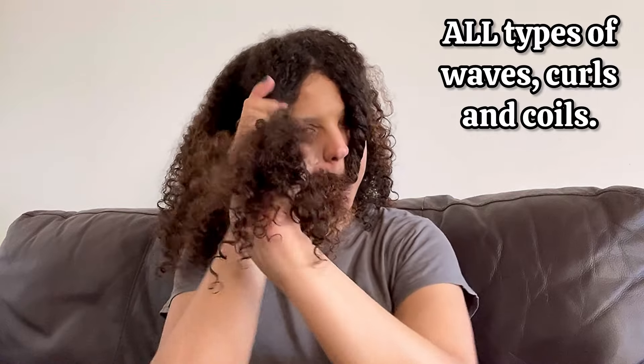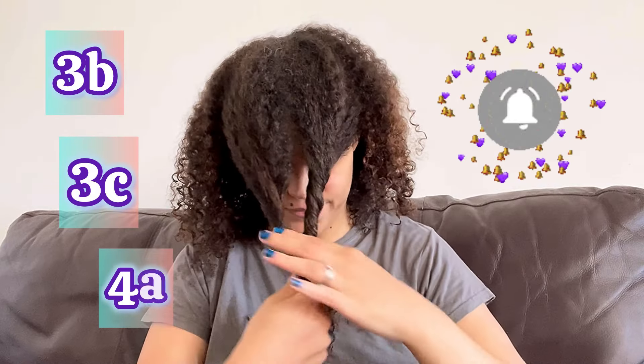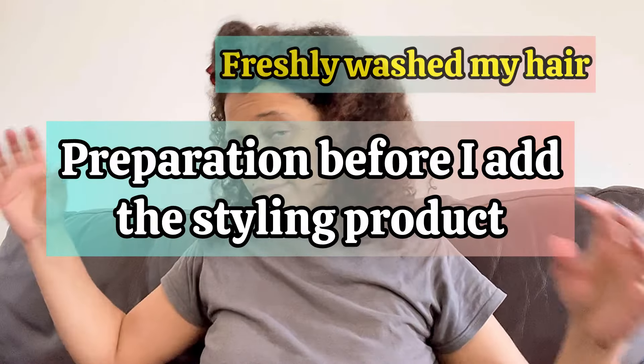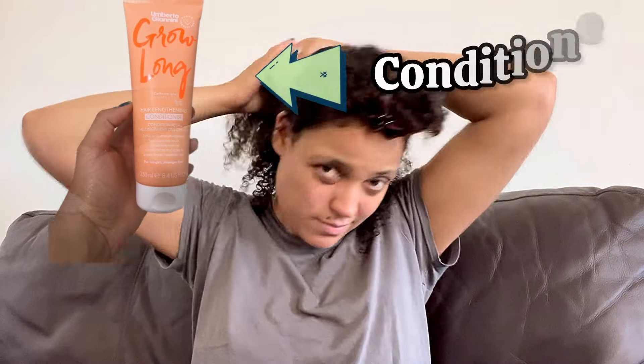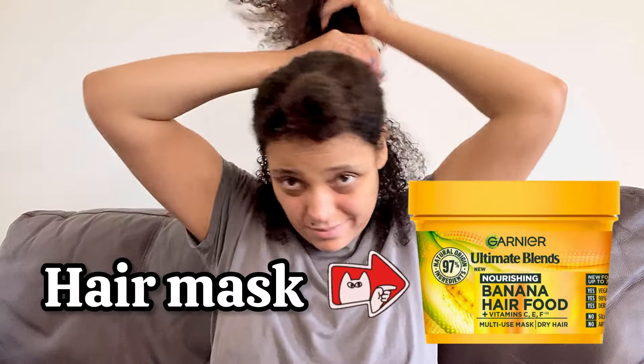The curl jelly is suitable for styling all types of waves, curls and coils. I have curls — I'm a type 3B/C and 4A. I range in those; when my hair dries it looks like 4A, and when I curl and define it, it looks like 3B/3C. My hair is freshly washed and I'm only using this one product — I want to see how good the best-selling curl product in the UK works on my hair.